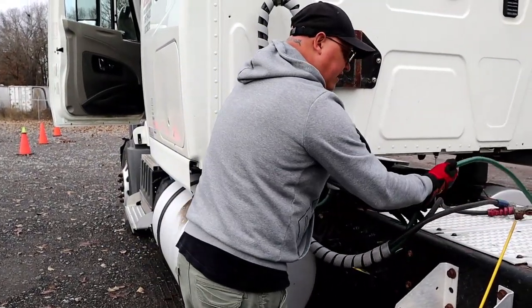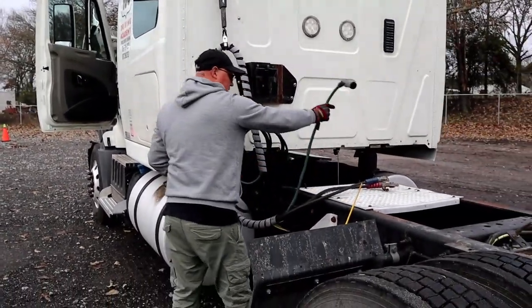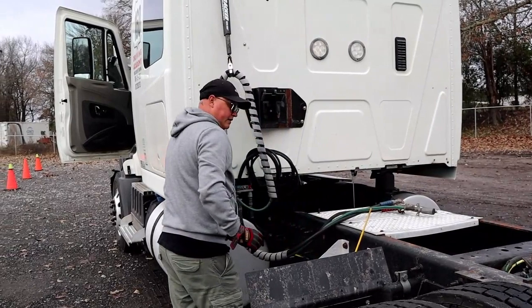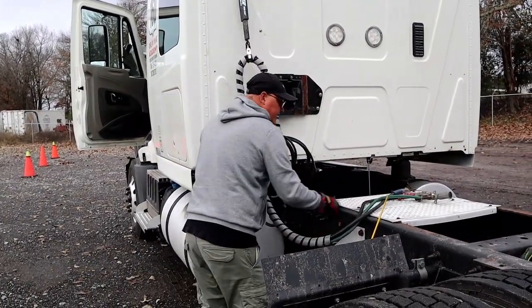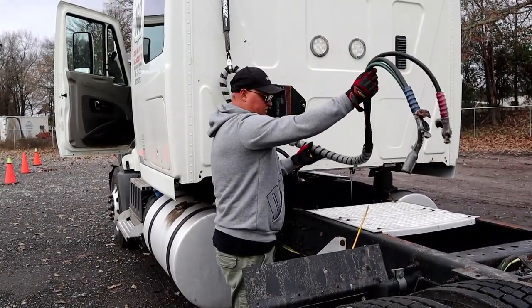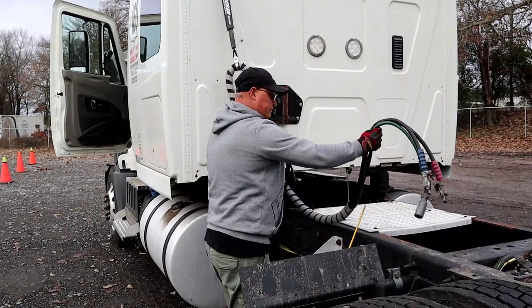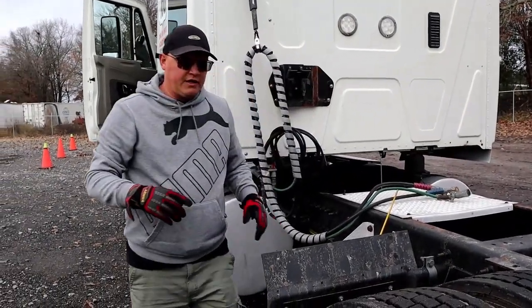There should be no sign of electrical tape, which would indicate that the line was worked on. These lines should not be dragging the catwalk when connected to the trailer — they should be above the catwalk and not dragging.